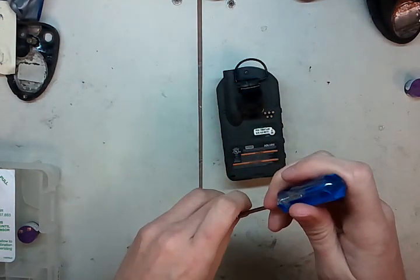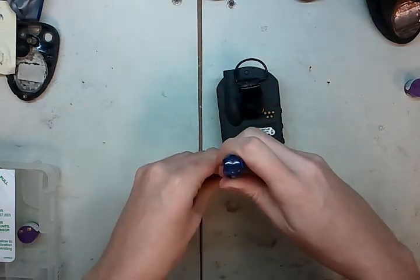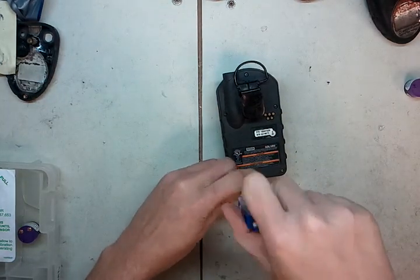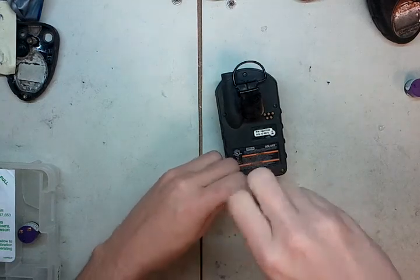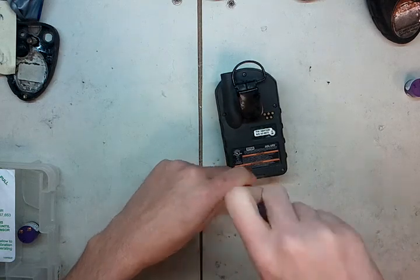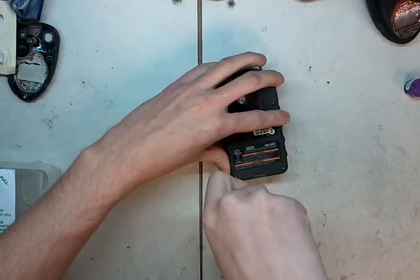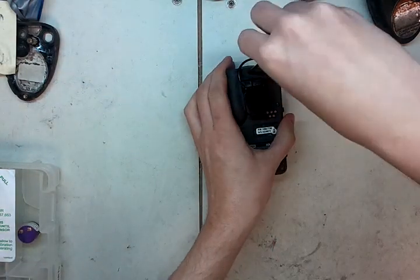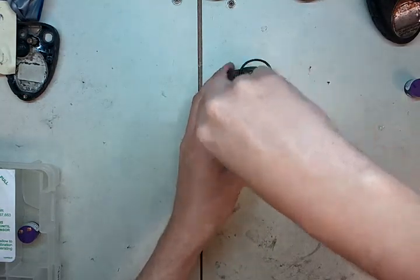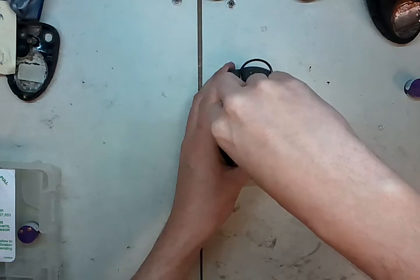Sometimes if you're testing a bunch of different sensors, you may want to not put all the screws in first — just turn it on and make sure it works. But I know this one works because we've used it in the shop before. Now we're all nice and snug on all the screws. Don't over-tighten them, just make sure they're nice and snug.